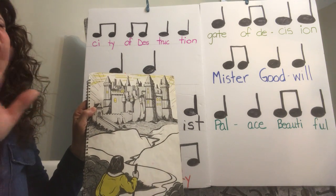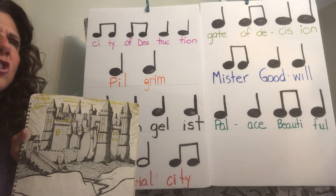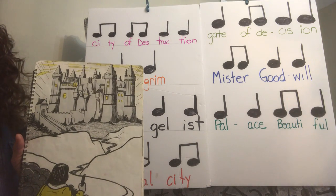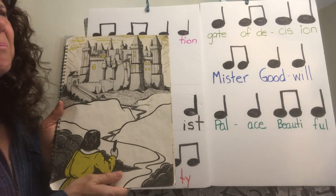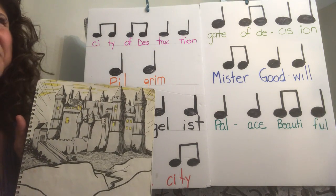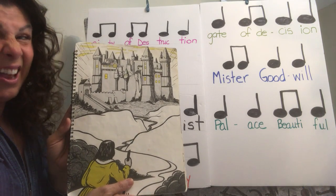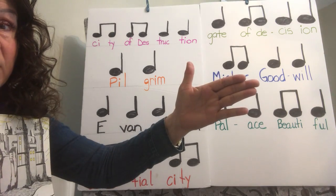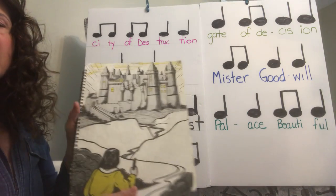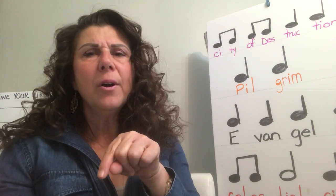Christian heard the most wonderful music coming from inside the palace beautiful and he stopped and listened and enjoyed it. Then he looked and thought there's still a lot of daylight — maybe I could make a whole lot further on my journey, maybe I don't need to stop. He stood there looking: should I go or should I stay? But the words of Mr. Goodwill rang in his ear: 'There are things you need for the journey.' Next time we get together we'll find out what decision Christian Pilgrim comes to. Enjoy the rest of your week and we'll see you again soon, bye-bye.